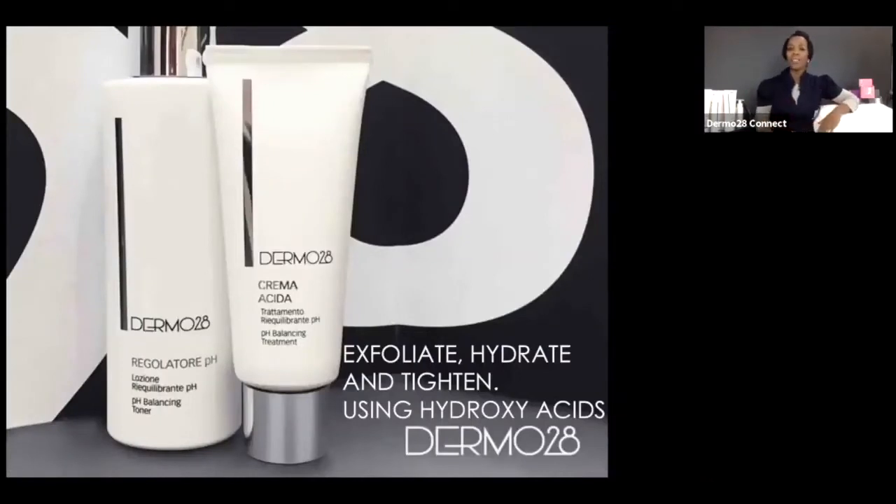Hello everyone. Thank you so much for taking the time out of your busy schedule to join us for the first of what we will be having many more of — our Dermo28 Connect webinars. Today's focus is all about exfoliate, hydrate and tighten, or otherwise firm, using hydroxy acids with Dermo28. My name is Charmaine and I oversee the education as well as the business support for Dermo28 Canada, and I am delighted that you have taken the time to join us.